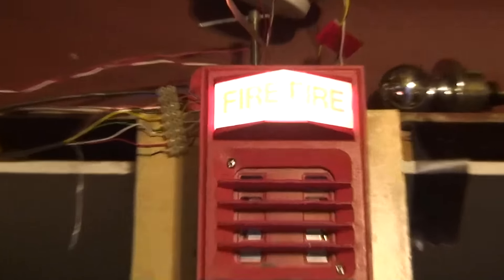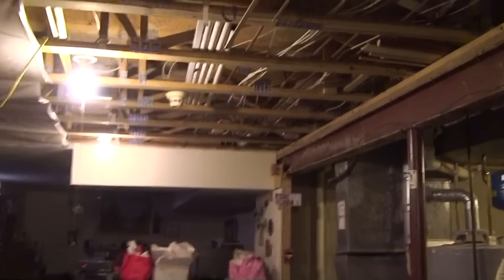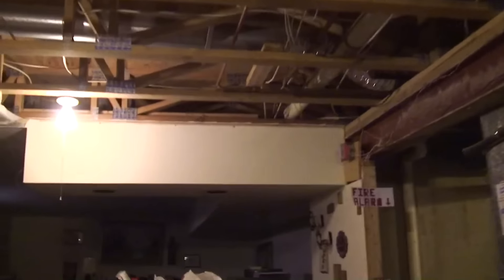I don't know why that went out of focus, but okay. I think this is a 15 candela strobe — I'm not sure.